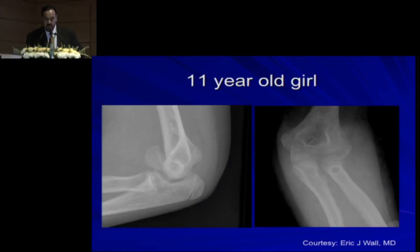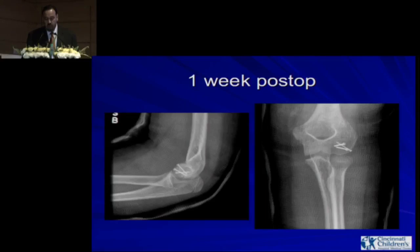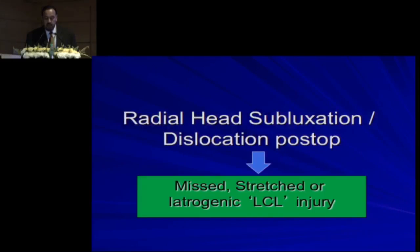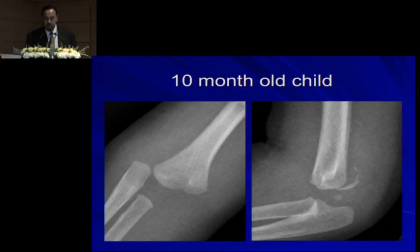This is a capitulum shear fracture in an 11-year-old girl. It was fixed, but on the x-ray you can see the gap is larger on the lateral view. At one-week follow-up, the radial head was subluxed posteriorly — this subluxation could be due to a missed stretch or iatrogenic lateral collateral ligament injury. The patient was taken back to the OR, and you can see the suture anchors for the lateral collateral ligament repair to restore the joint.